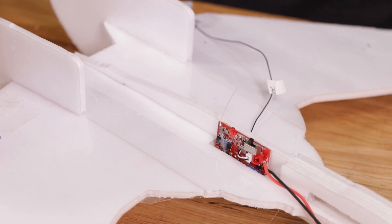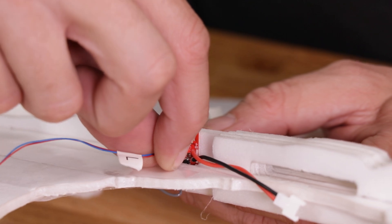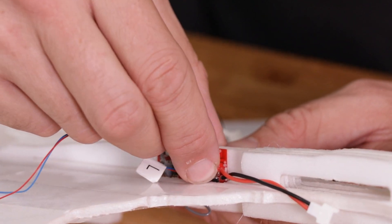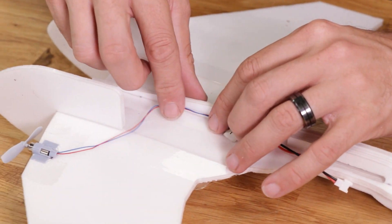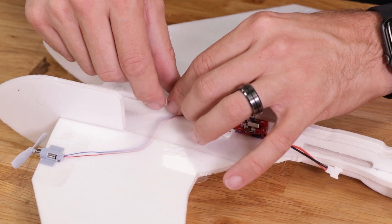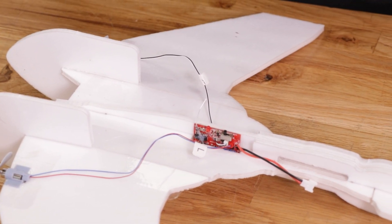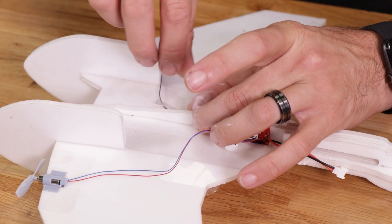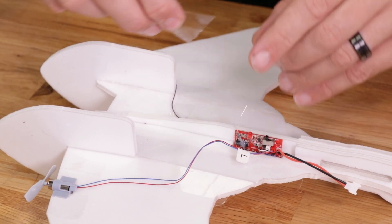Next we're going to line up our left side motor — notice that the left side motor is also color-coded red to red. Line up the pins very carefully, give a little wiggle, and it'll pop right into place. Now we can go ahead and dress our wires up — I'm simply going to take a couple of little scrap pieces of tape, press this one up against here, tape it in place, and the same on the other side.